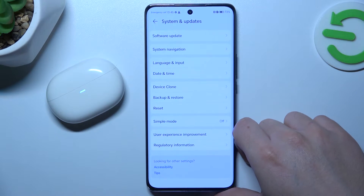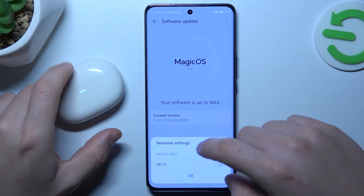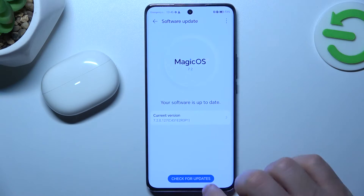In the next step, you can also try to upgrade your system. Go to Check for Updates and click on the button. After that, look for your device again.